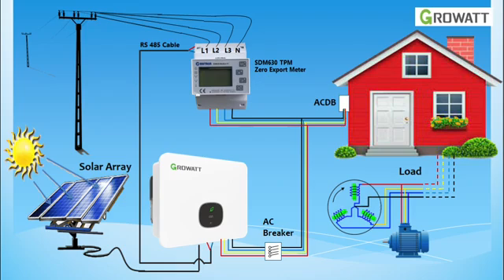First of all, we must make sure the zero-export meter is installed at the position under the main electricity meter, where it should be before the load and the inverter.